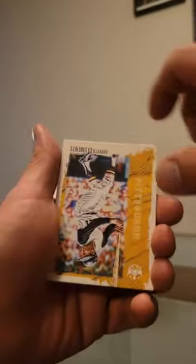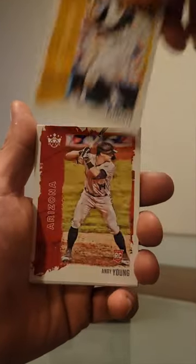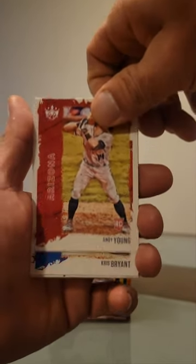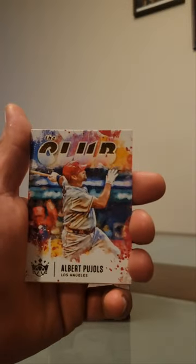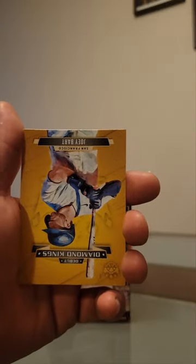Next pack. We got Roberto Clemente — one of my favorites — and Young RC. Bryant, we got a Pujols the club, and Diamond King's debut Joey Bart.